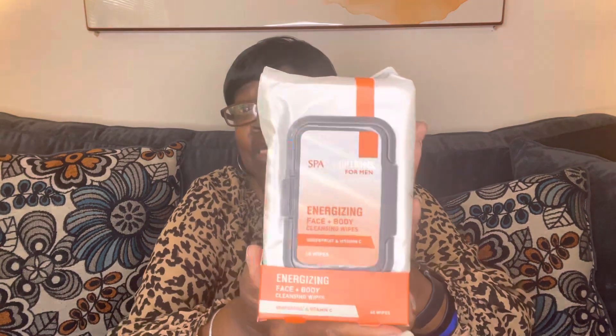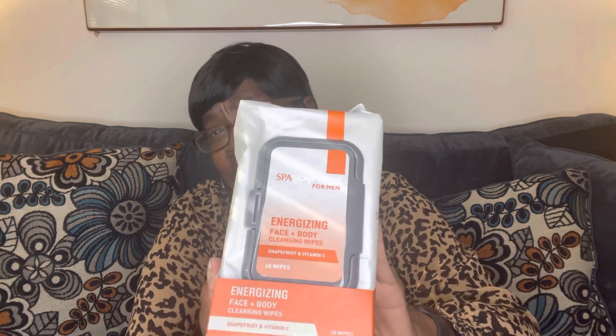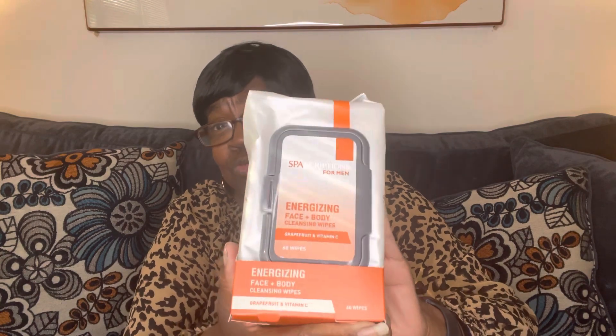Then I found some new wipes. It's by Spa Scriptions for Men — energizing face and body cleansing wipes with grapefruit and vitamin C. And it's a dollar twenty-five. I grabbed a few of these because my son and my goddaughter's husband love using these, so I try to stock up on these for them.